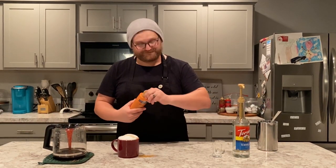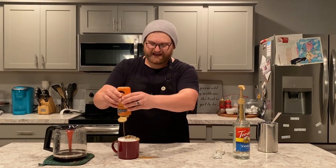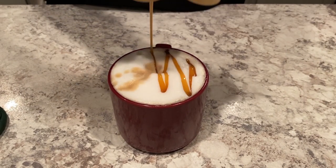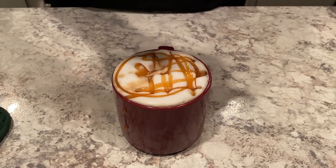To finish it off, I'm going to do what's called the crosshatch with the caramel. To execute the crosshatch, you go crisscross in one direction, crisscross in the other direction, and a circle around the mug. Hope you guys enjoyed the video — enjoy those caramel macchiatos and add plenty of extra caramel, just like you ordered from Starbucks!